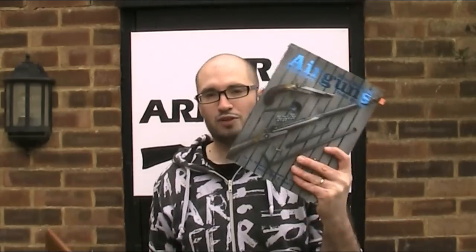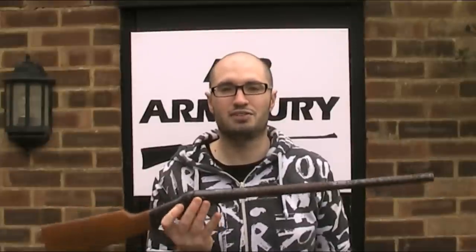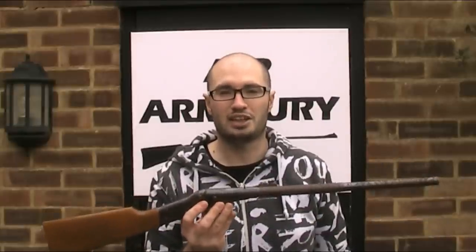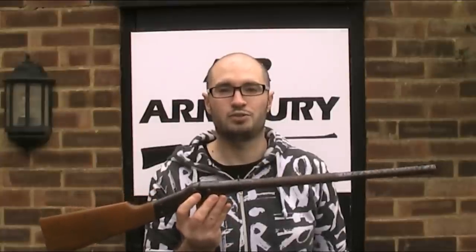If you are going to be rushing out to get one after watching this video, you won't actually have to part with much money for one. The Blue Book of Air Guns says their value is between $15 and $75 depending on condition. In the UK you can expect to pay around £85 for one in mint condition, but as little as £15 or £20 for one in condition like this. Thanks for watching — subscribe to the Air Armoury channel if you like the video, and until next time, keep your arms in the air.